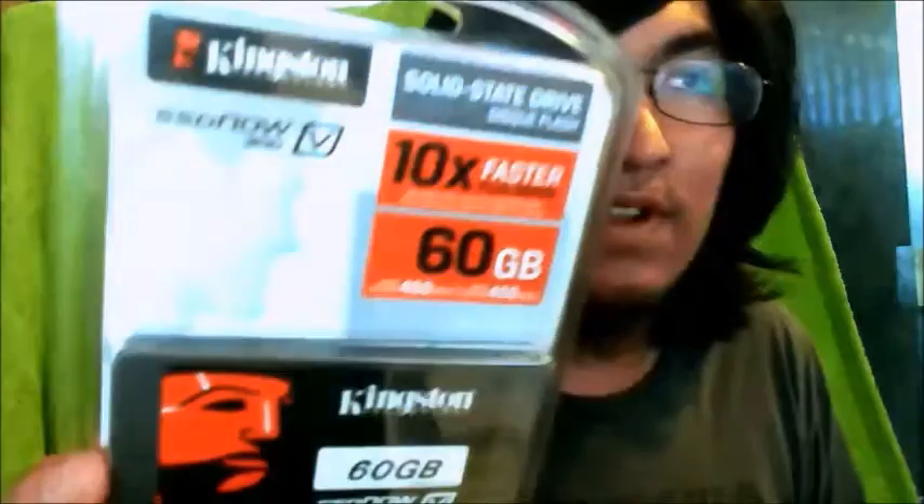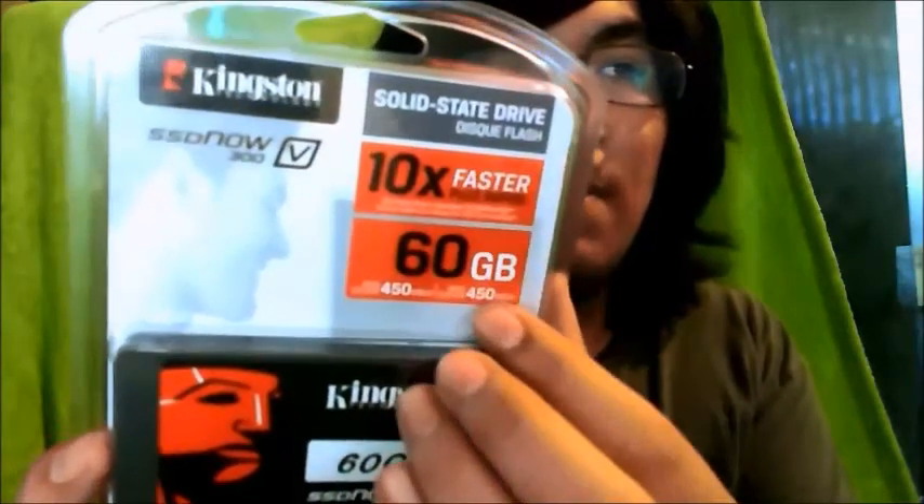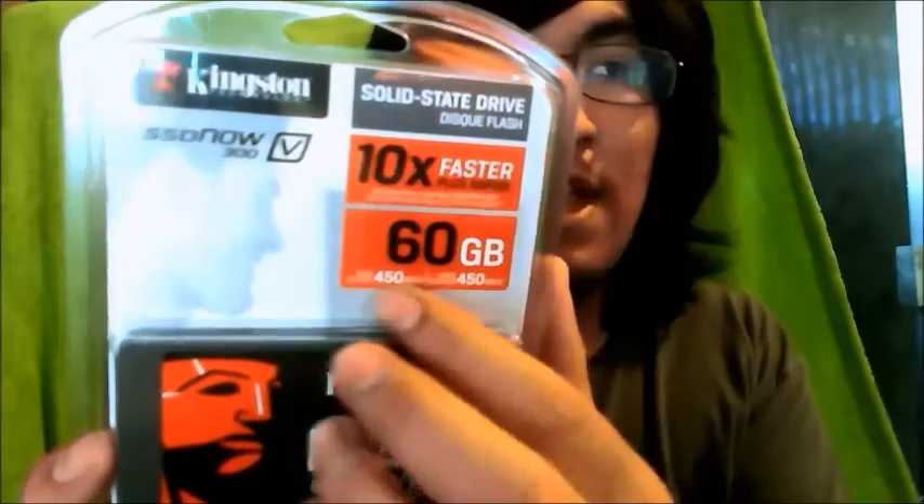So one cool thing about this SSD — and there's the package right here — is you see it's 60GB, and here we got 450 and 450, both read and write speed. And a thing that you probably know by now, unless you're new to the channel and don't know much about tech — an SSD is very, very thin.